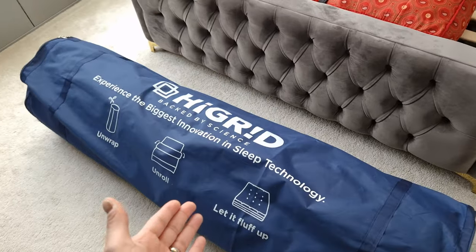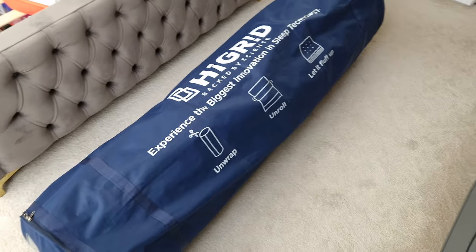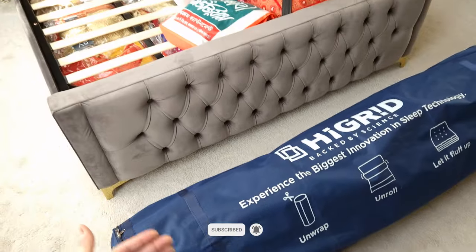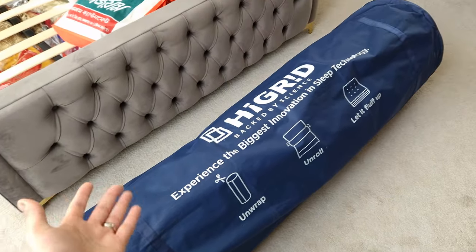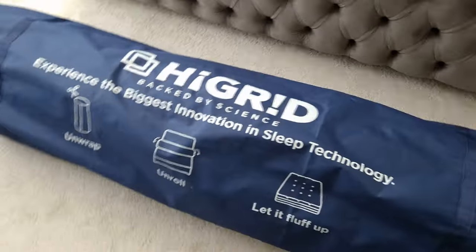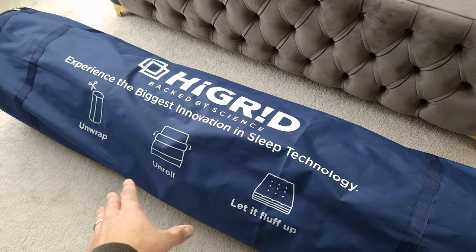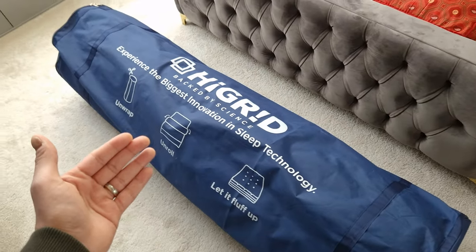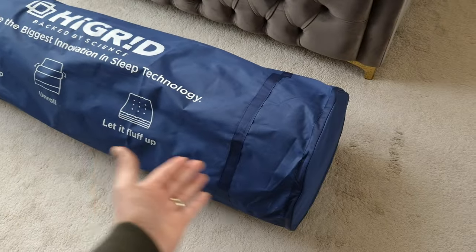This is the Hi Grid Original Luxe mattress that they sent over to me to review. We're going to be doing an unboxing — or rather unwrapping — and getting it onto my bed. Hi Grid is a new company that's just launched in the UK, and it's similar to the mattress-in-a-box concept where it comes delivered wrapped up like this.